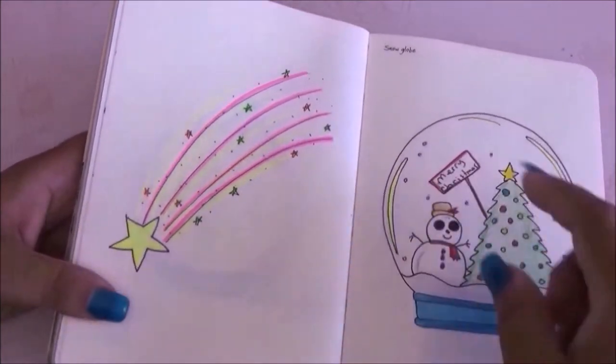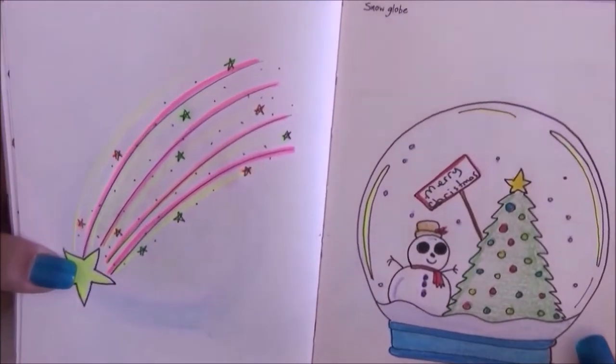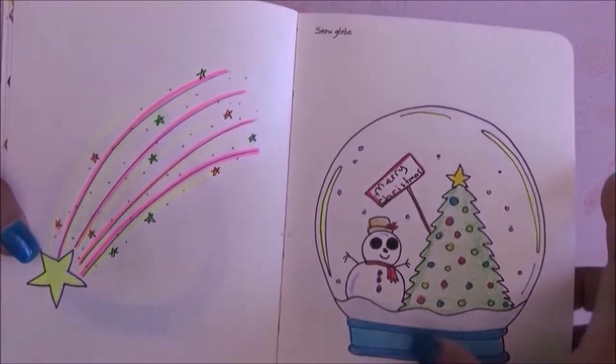Now we have a comet — I drew a bunch of fluorescent stars. On this side we have a snow globe which I did with a Christmas theme.